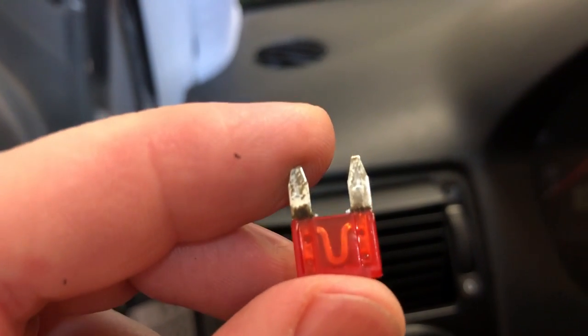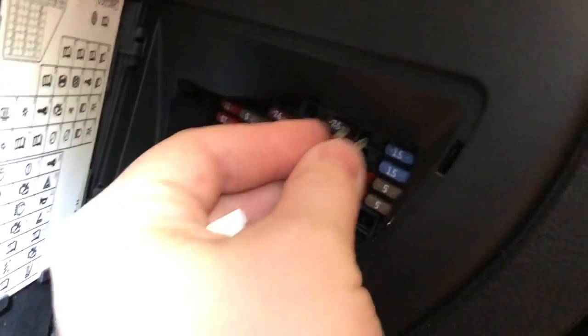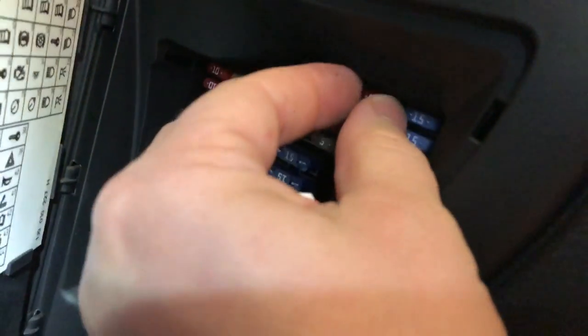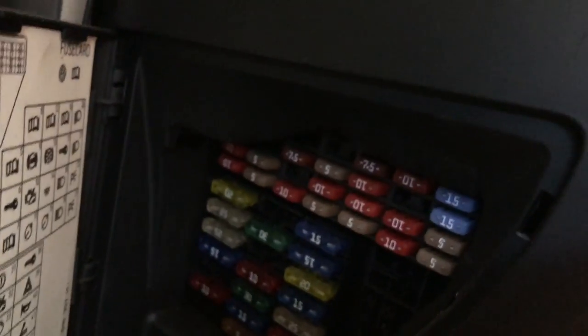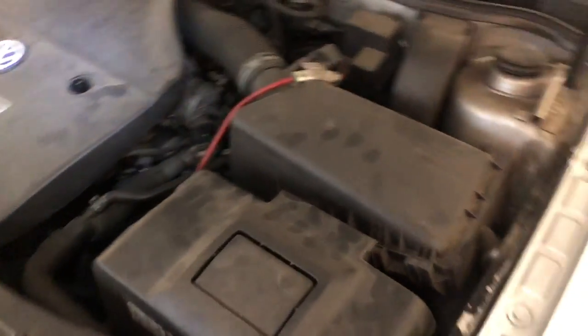It looks pretty good to me, I don't see any breaks in there, got a little gunk on it. It's probably factory gunk so probably means it's better than regular gunk. Pop that right back in - that doesn't seem to be your issue. We'll check under the hood, there's another fuse box under the hood.